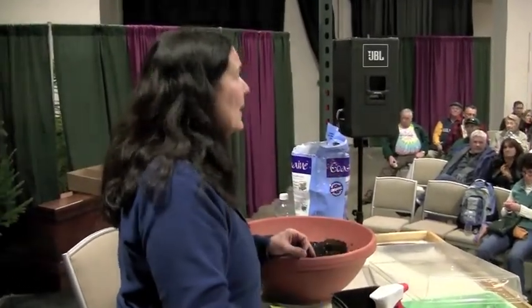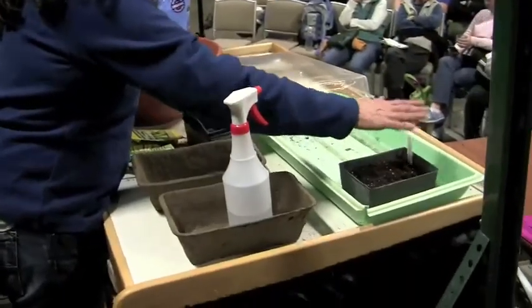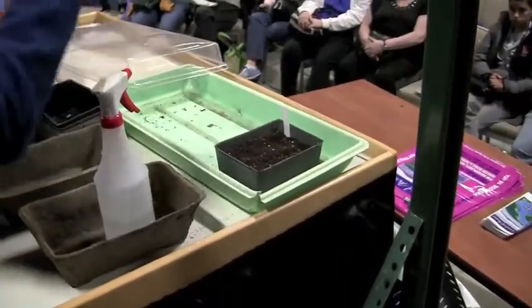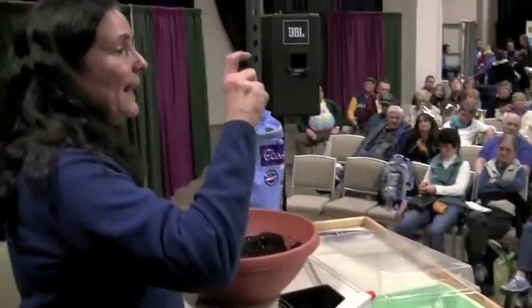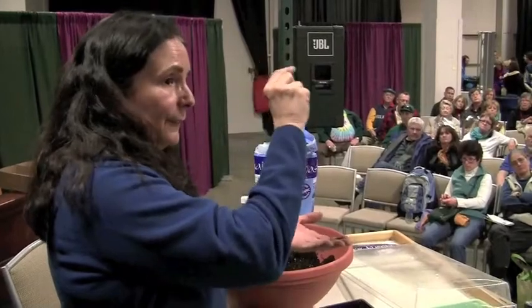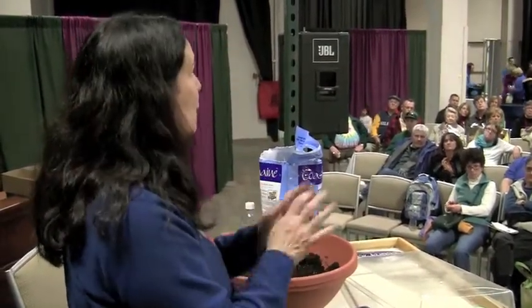When your tomatoes inside are about four inches tall with a couple sets of leaves and you're ready to move them into the next size pot — you can bury that stem right up to the level of leaves. Everything below the surface is going to turn into roots.